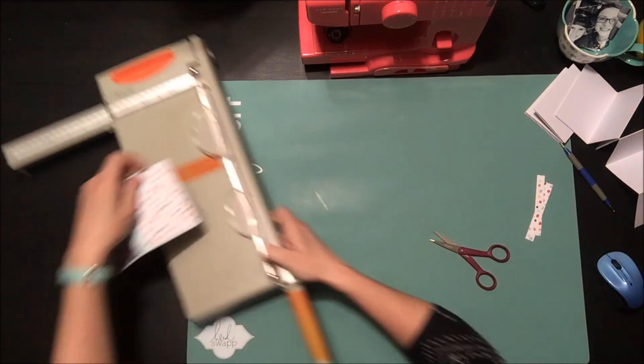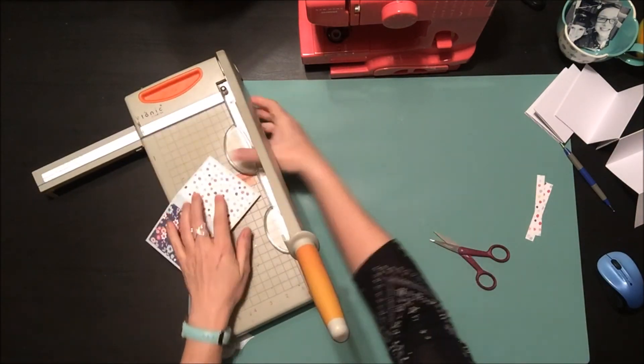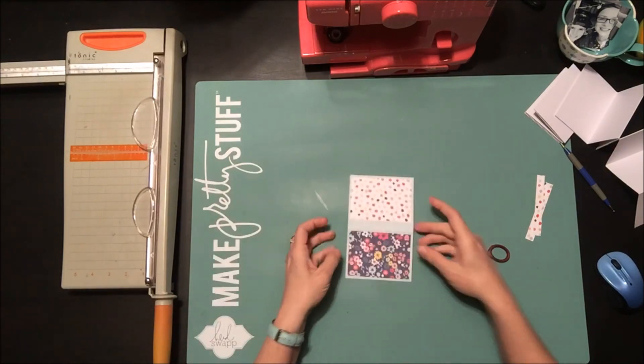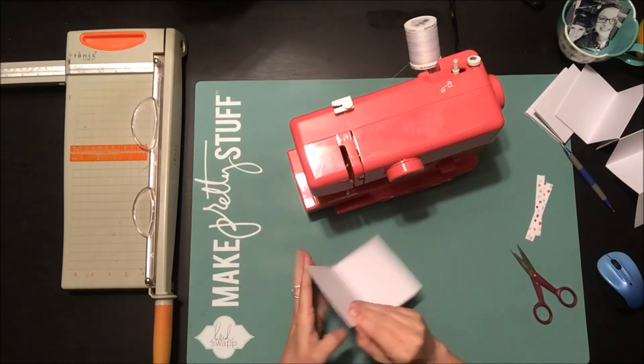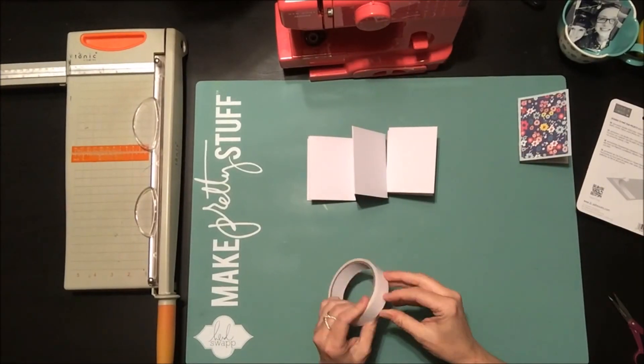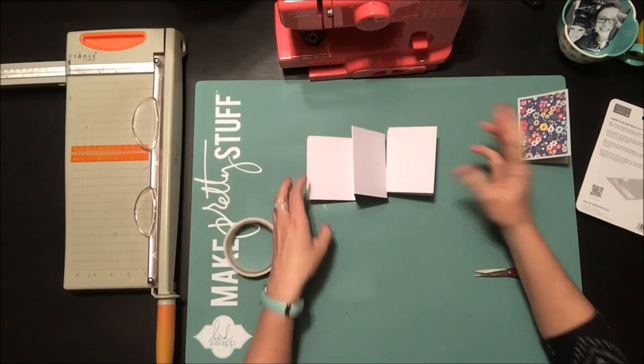In the end you have a little 3x4 mini book — this is perfect to put in your purse or as a little gift, perfect for like a mom's brag book idea. Now it's just a matter of decorating your cover. I added some stitching to mine before getting too involved with the rest of the decorating.